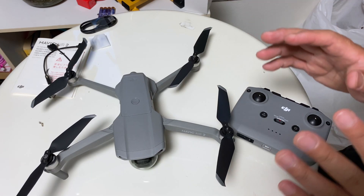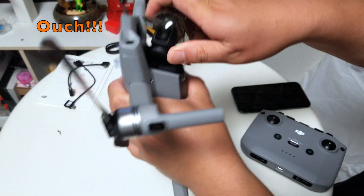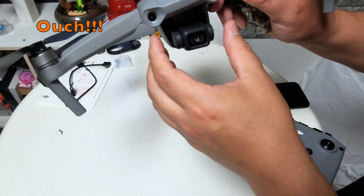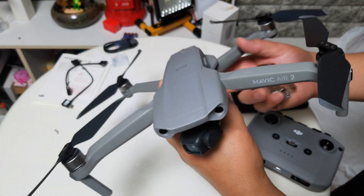Now we're going to need the phone. Also, remove the gimbal guard which is here at the bottom. Okay, wow — I think this is a little fragile, so it's shaky. I suppose it's ready now.